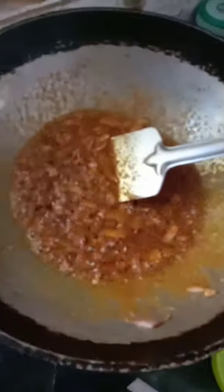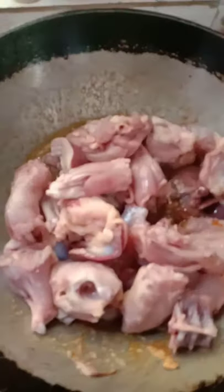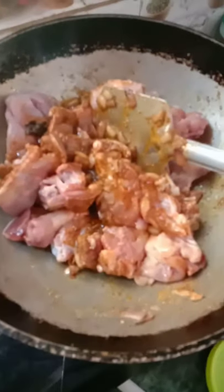Slowly I will put the chicken in. My chicken is in already — you can make the gas a little high when you put your chicken. Give it a nice mix. Just see the color!